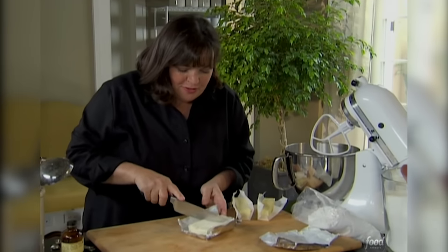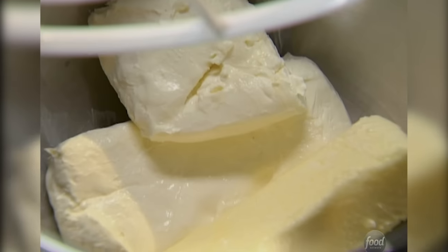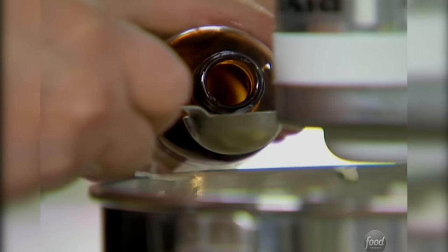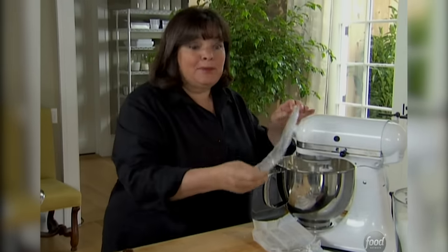I'm going to make a classic cream cheese frosting. I need three quarters of a pound of cream cheese and half a pound of butter. I'm just going to combine them — don't whip them. And one teaspoon of vanilla, and a pound of confectioner's sugar. If you're worried about lumps in the confectioner's sugar, just sieve it before you put it in. Nobody needs lumpy icing.